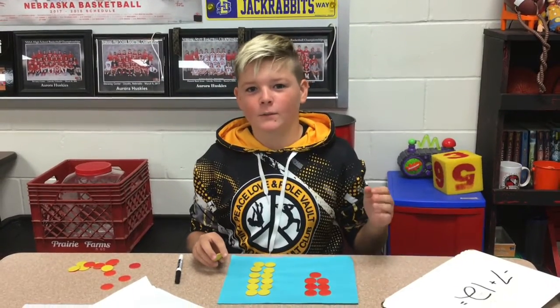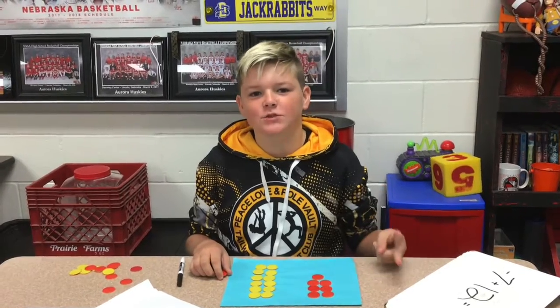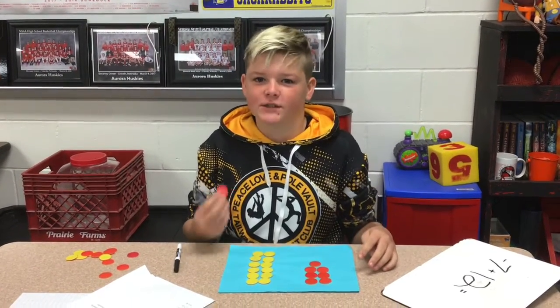Hi, I'm Trent from Aurora Middle School and I'm showing you how to add, subtract, and multiply with integers using chips.